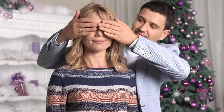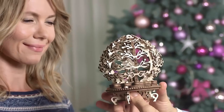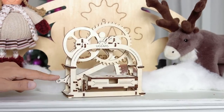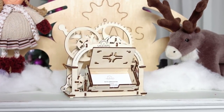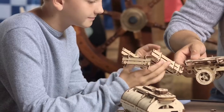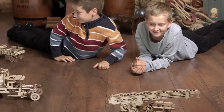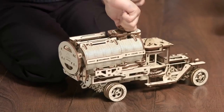Awesome gift and pure mechanical marvel. U-gears models — assemble without glue or special tools, and watch it move on its own. It's really impressive.